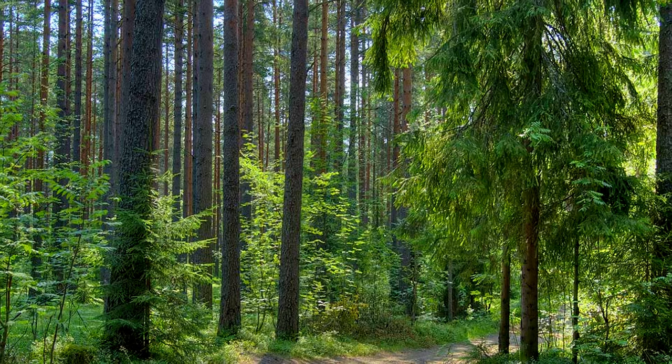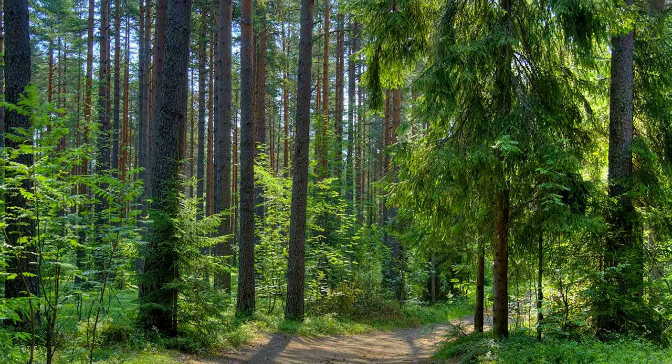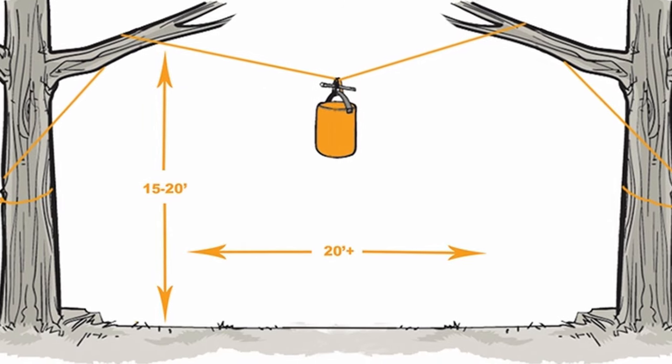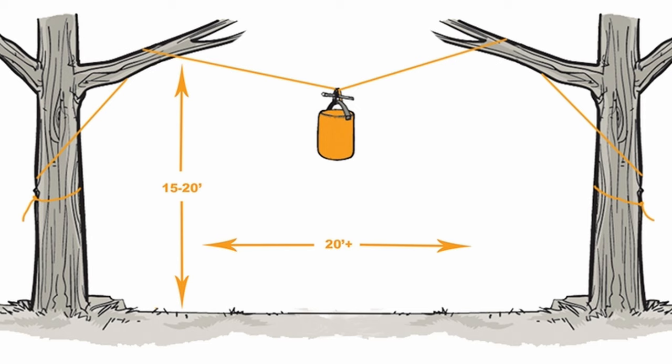That's a pretty tall order in a number of forests. Sometimes you just don't find a branch that's going to work, or even if you do, maybe it's too bushy for a good throw. In those cases, what you can do is basically two rock bag tosses over two separate branches that leaves a line in the middle. You tie your bear bag to the middle of the line, pull both of them, and the bag raises up and is suspended between the two trees instead of off of one branch. Obviously this is the most complicated of all the hangs, but in many cases it's really your only option if you want to get that bag off the ground.